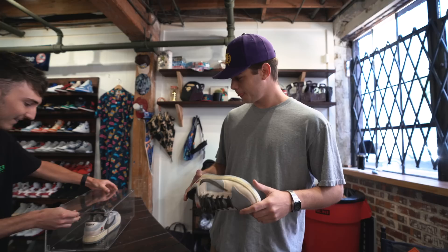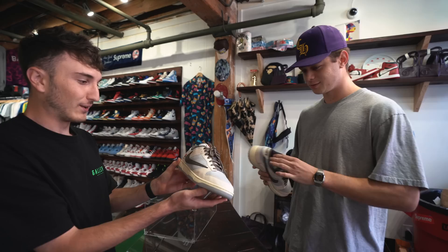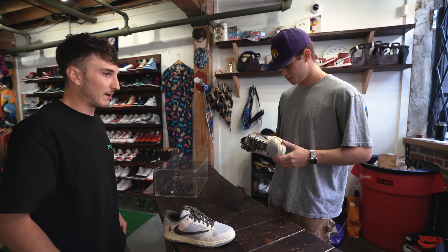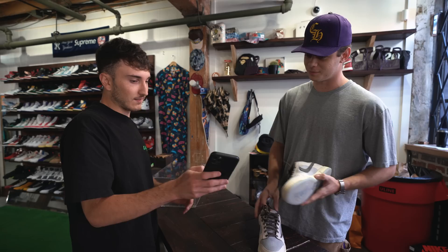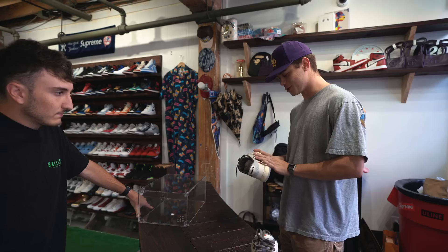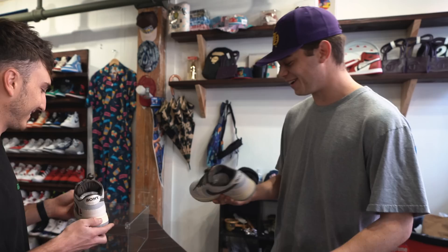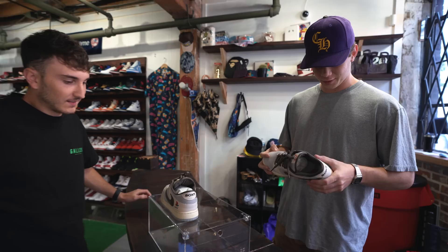We brought out the other pair too. 'Wow — so we have the PlayStation Travis Scott Lows, one of 24. I thought there were only five of them.' Five were given away and the other 19 were made for friends and family. It comes with a PlayStation 5-style box. 'I knew it felt different because of the backwards swoosh, but then I felt this material and I was like, no, this isn't leather.' What do you think the value is on these? 'I feel like I haven't even seen listings of this before. Are they even on StockX?' They are.